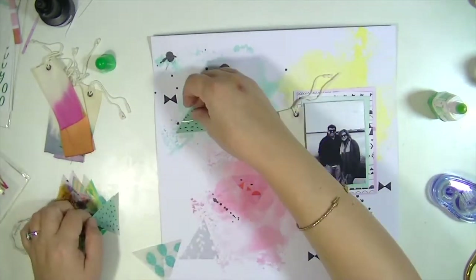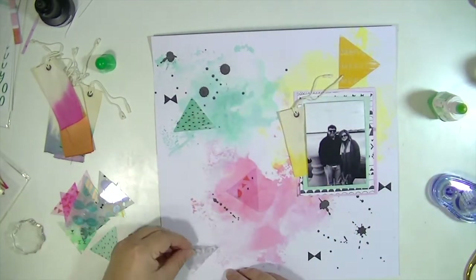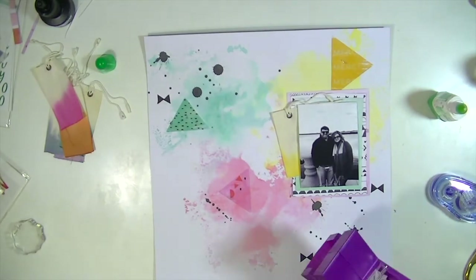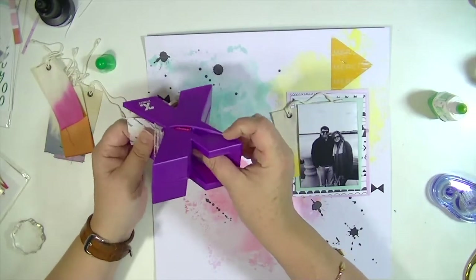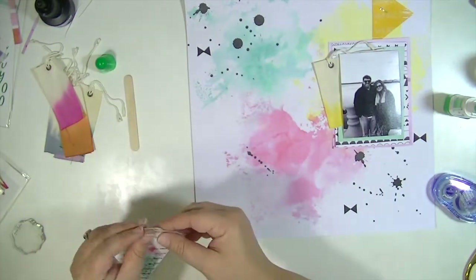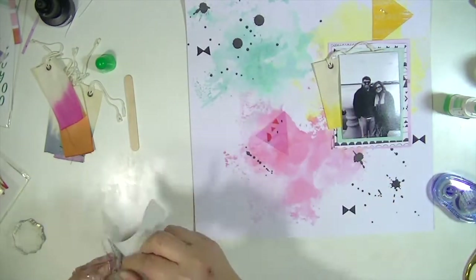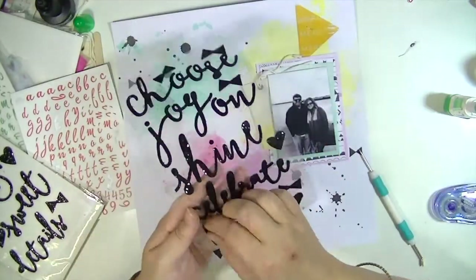I'm going to take some of these acetate triangles, and because I don't want the adhesive to show, I'm going to staple the big one using my tiny attacher that I have gold staples in — I just use a Krylon gold paint pen to make them gold. Then I'm going to use this Xyron sticker maker to coat the triangle with adhesive so that none of it shows. This is a really great technique — I did it in a previous video where I did the title with a similar product and just ran all the letters through that sticker maker.